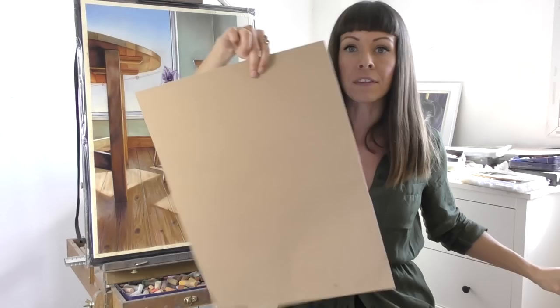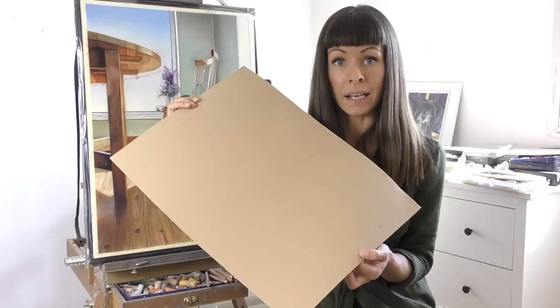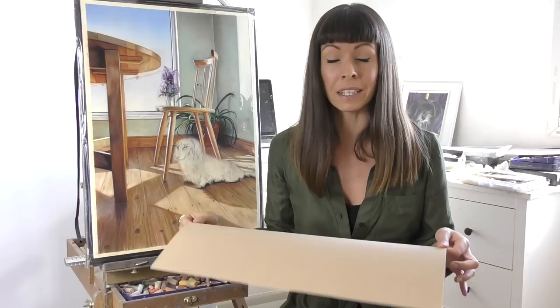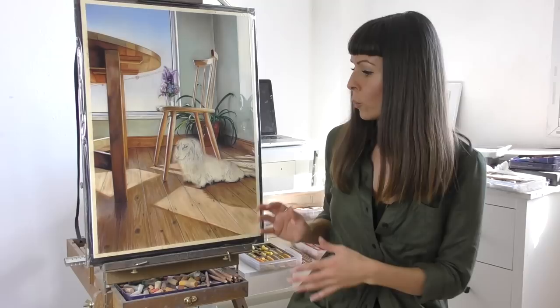The main problem I have with this paper is just how floppy it is. There is no support to the paper and I would dread to think, if I had a full pastel painting on here, what that type of action would do to it. So if you find that you've done a painting on velour and it has later had a lot of pastel fall off, this might be one of the problems. I have a full video on my YouTube channel about what I do to firm the paper up — I use a self-adhesive mount board and mount my paper so that it becomes a firm board.